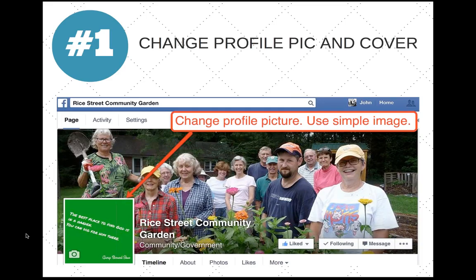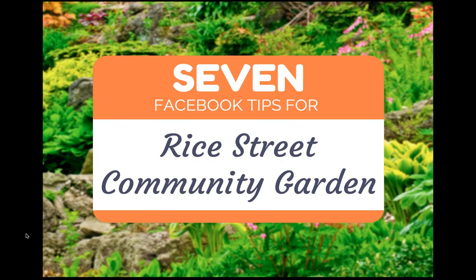Rice Street Community Gardens is a community garden associated with an Episcopal church in Northern Carolina. The church has a Facebook page with about 400-500 Facebook fans. These guys are trying to create a new Facebook page for this community garden. The community garden is really great because they have a ton of volunteers who are probably also church members. What they do with the food is they give it to a local shelter — this is really good work and they have a powerful story to tell.